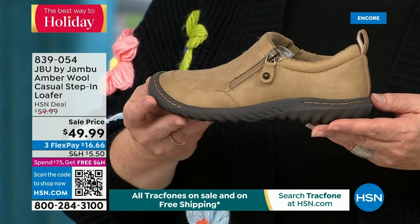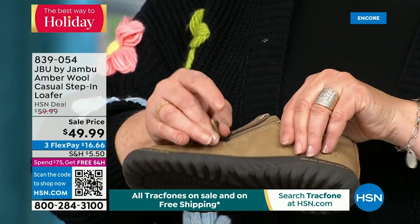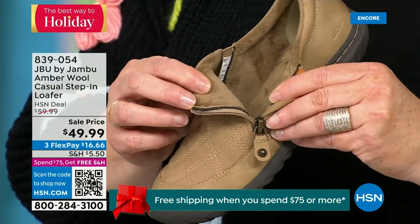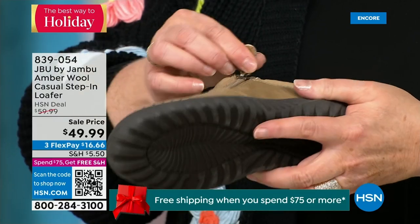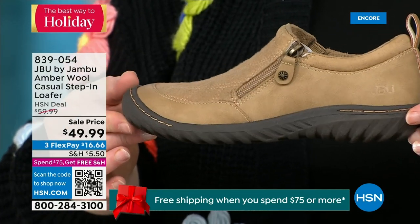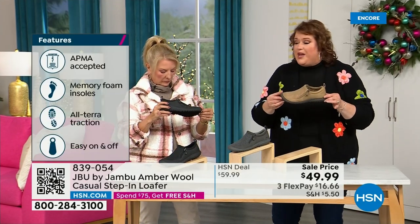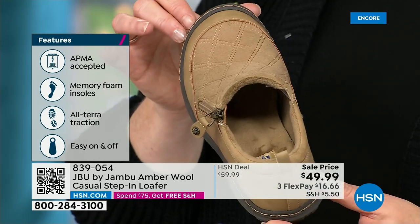It has a side zipper so it makes it easy to put on because it opens up so wide. When you open it up, that micro terry is on the inside so it's super soft. There is a reason we do this at Jambu — you don't have to wear socks if you choose not to. Because it's so ultra soft on the inside, it feels good. This shoe is also designed to be worn outside. Jambu is about the adventure — we're there for you as whatever the adventure holds, whether it's hiking, walking, or errands. The All Terrain traction on the bottom is fabulous. This is APMA accepted — foot doctors have acknowledged that with daily use, it's very good for the health of your foot.